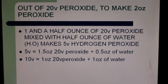Starting from 20 volume peroxide to make two ounces: for 5 volume, mix 1.5 ounces of 20 volume peroxide with 0.5 ounce of water (H2O), which makes 5 volume hydrogen peroxide. For 10 volume, mix 1 ounce of 20 volume peroxide plus 1 ounce of water, which again makes two ounces of peroxide.